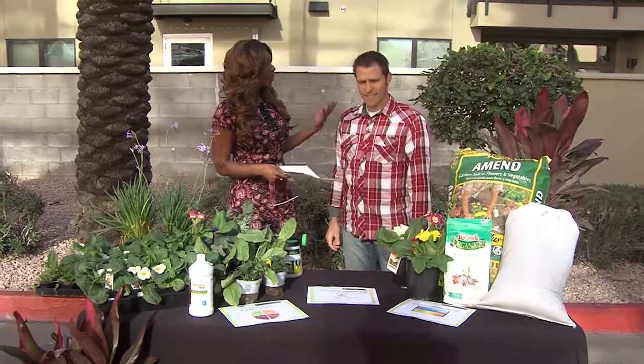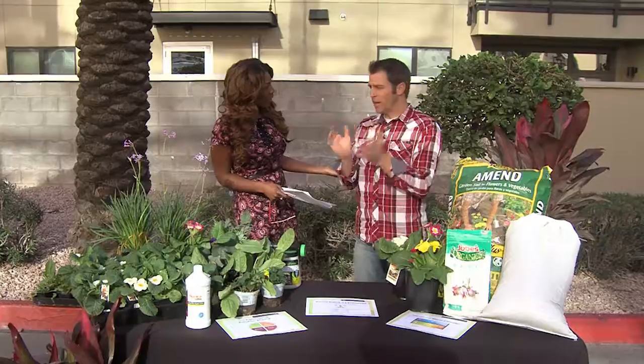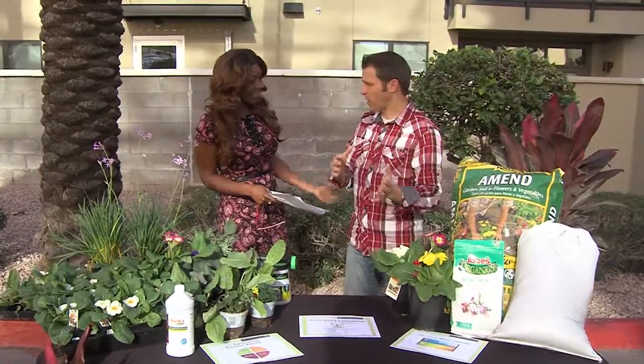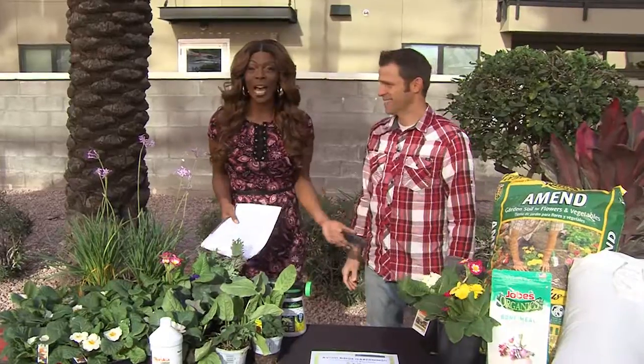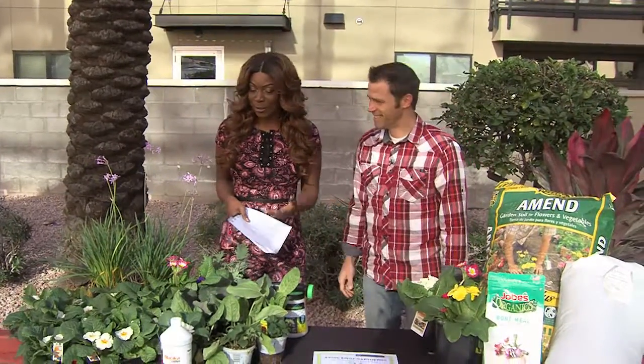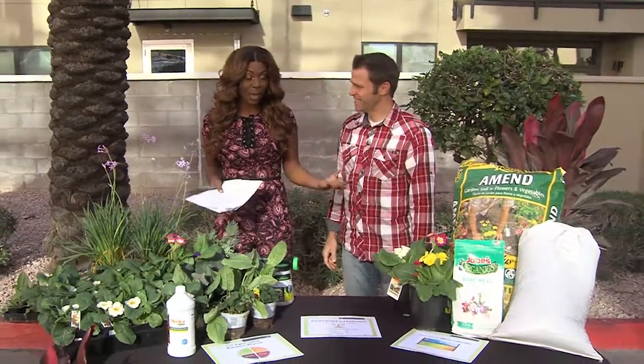I feel like we didn't even really have winter. Yeah, we had it for about a week, and I think it was just last week. So now we're already in the spring — it's 80 degrees. This is crazy. And we're outside today, because usually we're inside the atrium over there. These colors are popping.